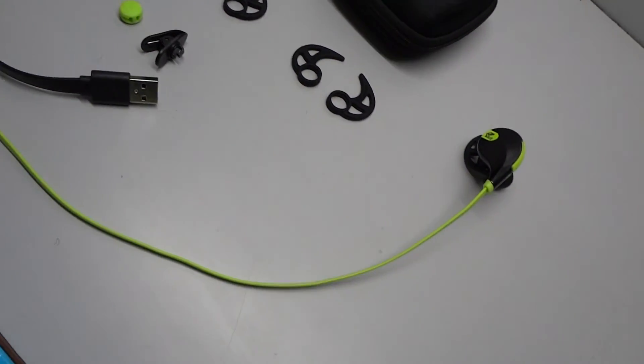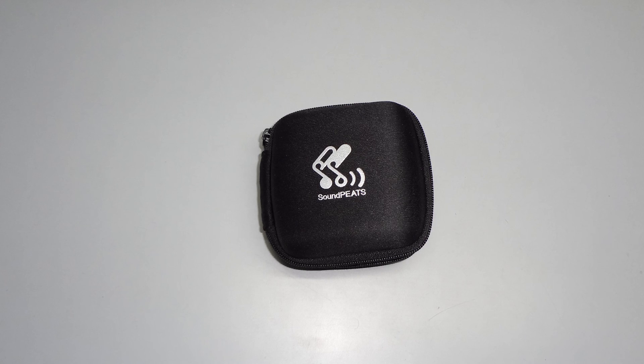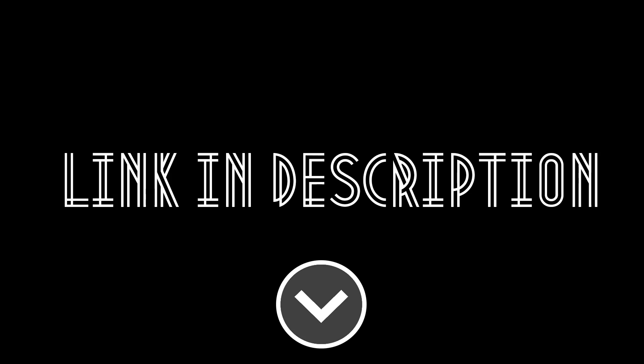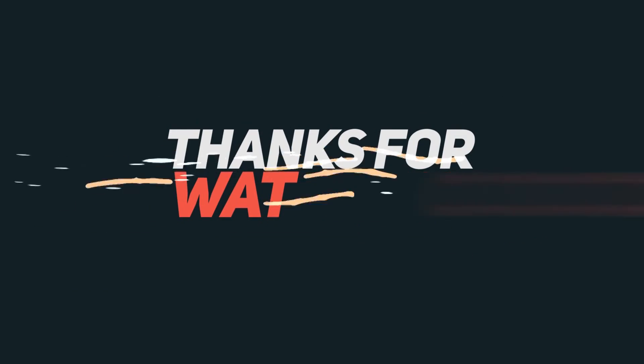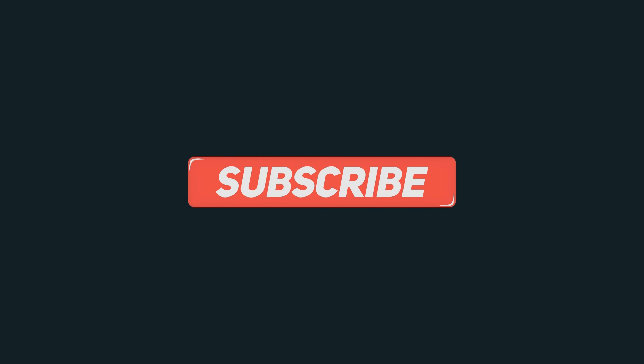If you want to purchase these, we've put the links in the description — do buy from our link as it helps the channel. Thanks for watching; if you liked the video, give it a thumbs up and subscribe for more. This is Rishabh signing off.